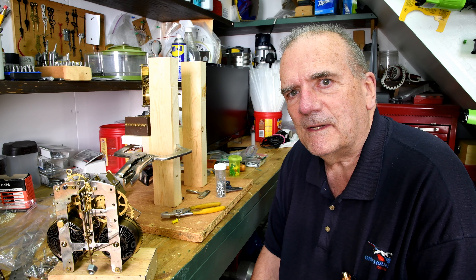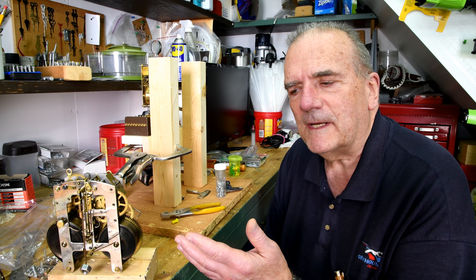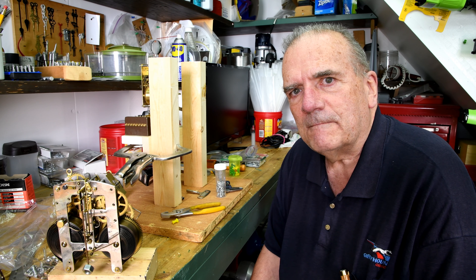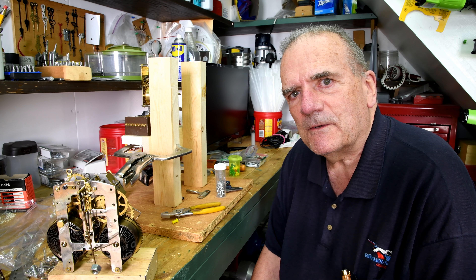That's how I got started. This was the very first time I ever worked on a mechanical movement, and this would be around 1971. I wish I could turn this clock back to those years.